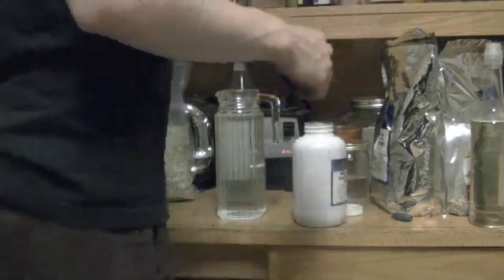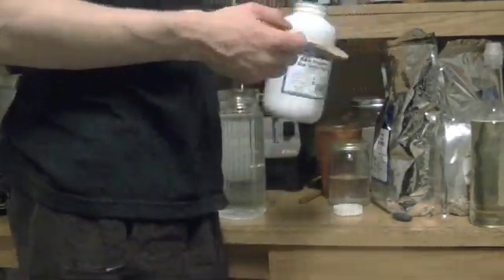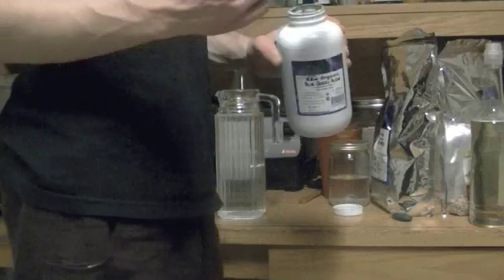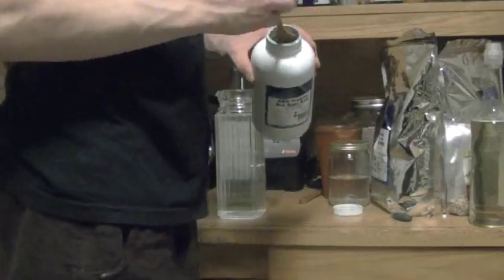We're going to take our awesome wooden spoon — you always want to use wood with this. You don't want to use metals because with the algae and the clanking on the glass and stuff like that, it can possibly leach metals into the whole thing.